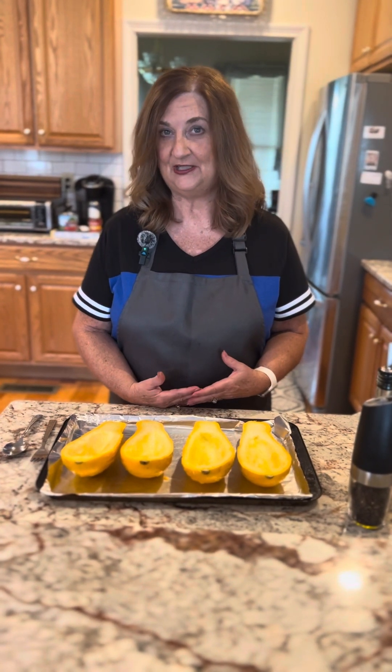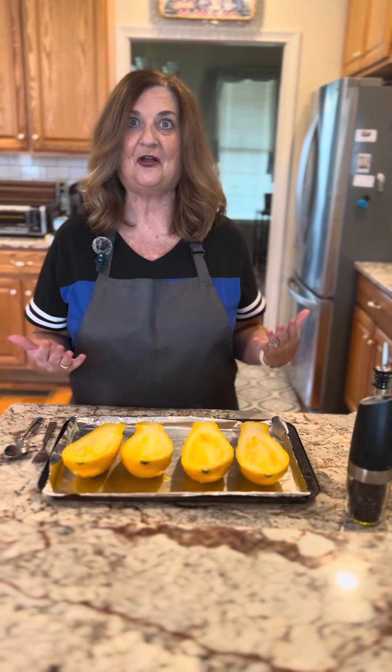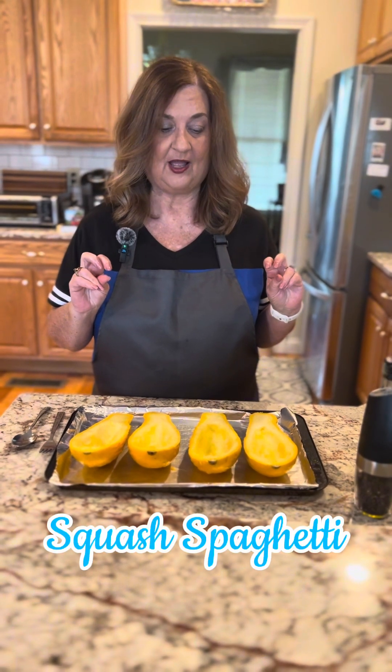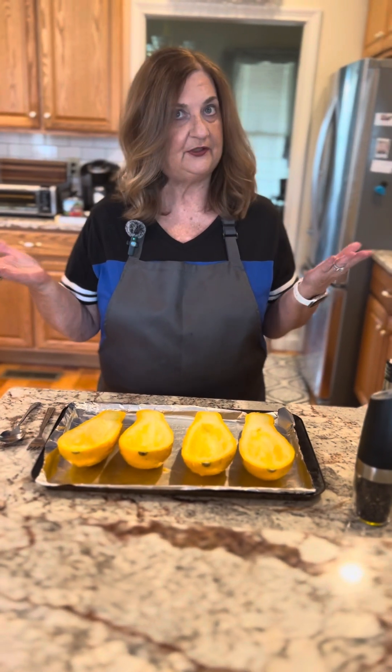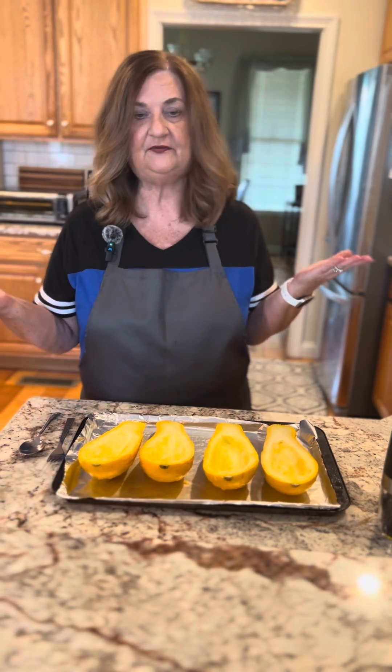We're excited today to try something new that we've never done. We've watched it before. We hear other people talking about making squash spaghetti. So I have a friend that had a garden and she dropped me off a couple squashes, and I thought, let's try it. Never know until you try something, right? I always say try it first, and if you don't like it, you'll have to fix it again.